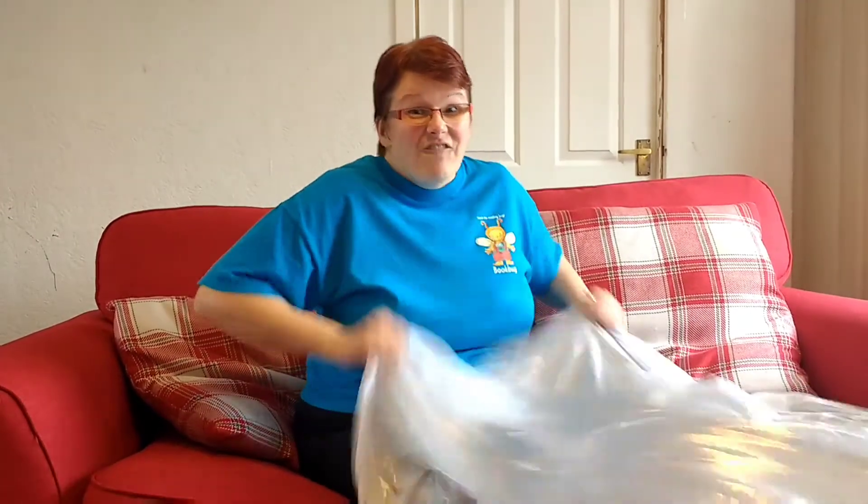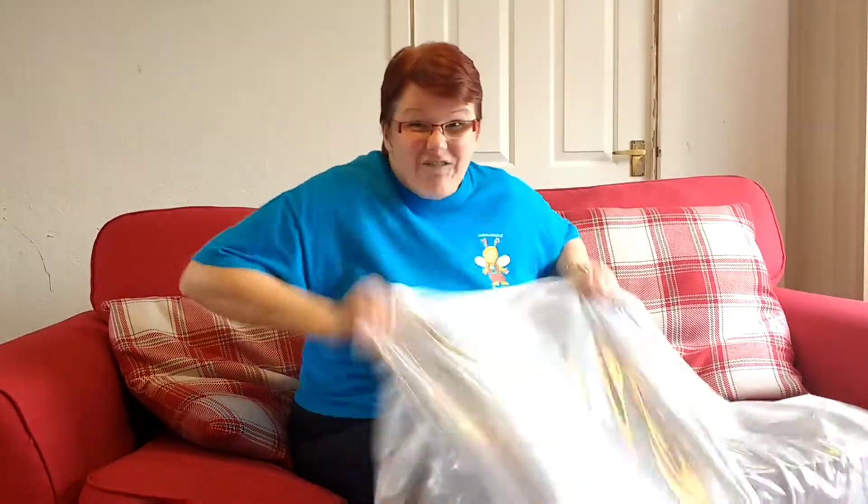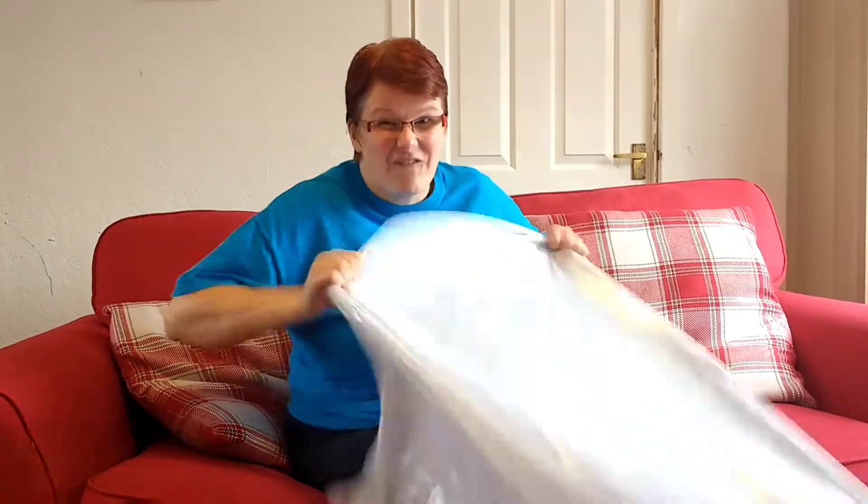We're shaking fast, fast. We're shaking very fast. We're shaking very fast. We're shaking fast, fast. We're shaking very fast. We're shaking very fast.